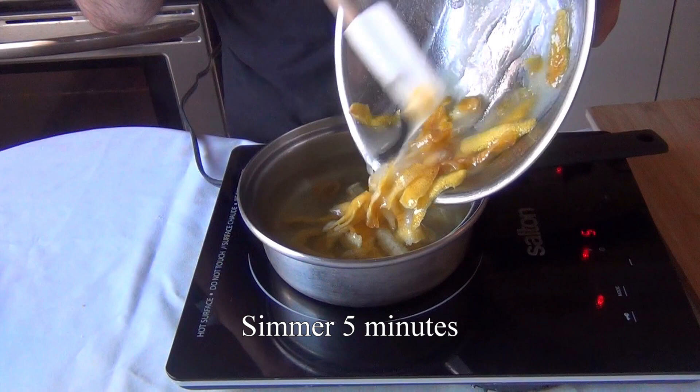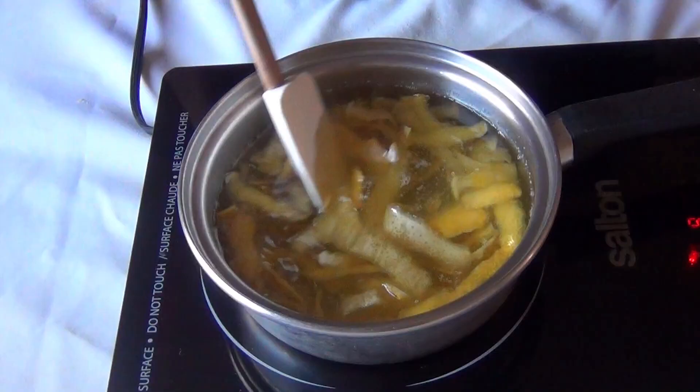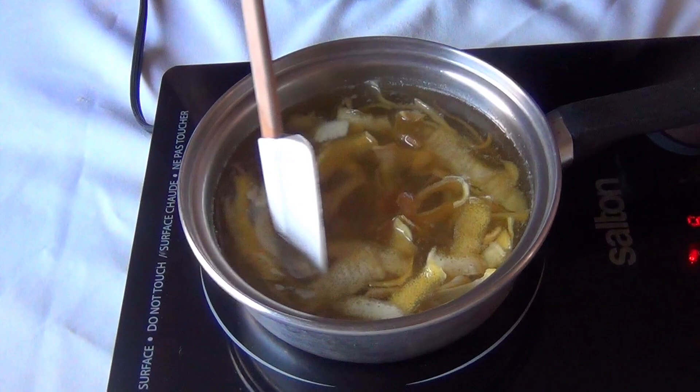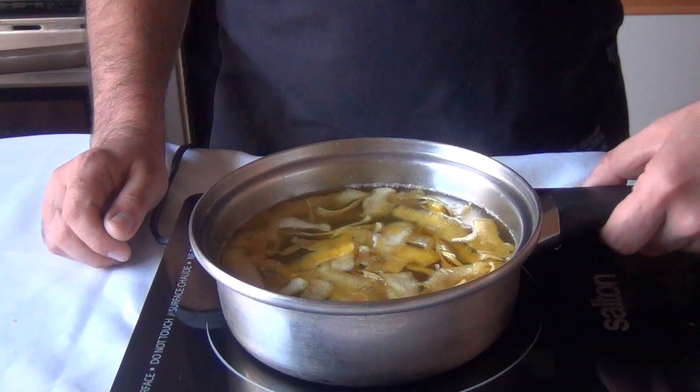If you want to see Chef John's version of this recipe on Food Wishes, I've linked it in the description below. In case you're tempted to let this simmer for longer than 5 minutes, I would advise against that — sometimes oversimmering can make the peels bitter.